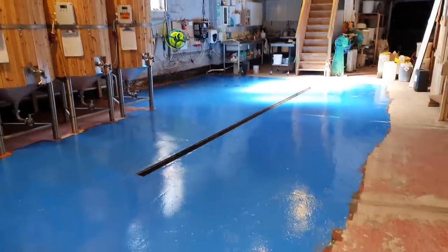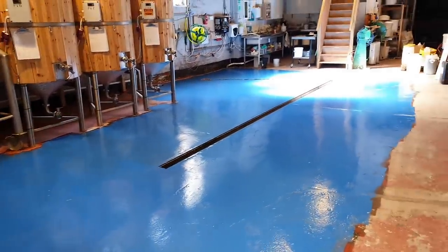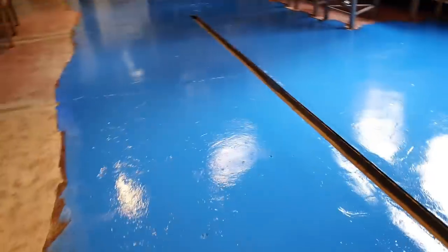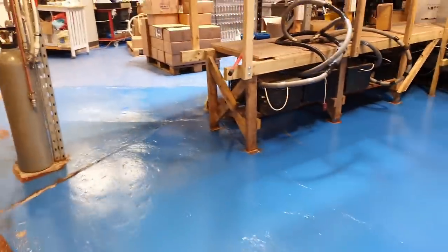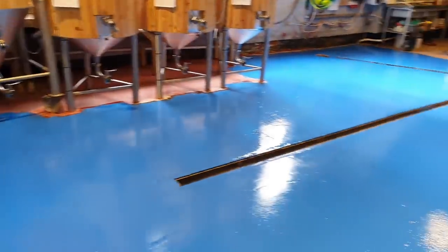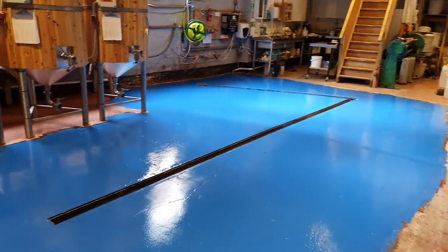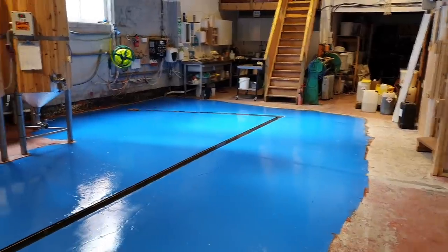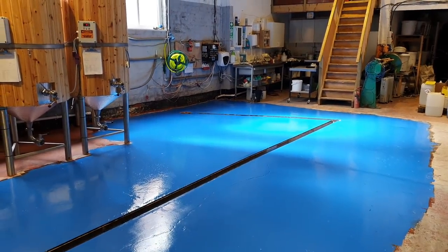Let's get this resin down and get cracking because we've got plenty to do today and it is Saturday after all. You certainly don't need a gym subscription when you're rolling this stuff out in the morning. Anyway, let's go next door and explore this electrical circuit. The lion's share of the floor is complete, just a few other bits to finish off, and I think the floor will be completed by — I hasten to say — the second week in April.